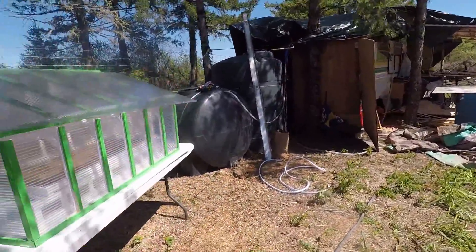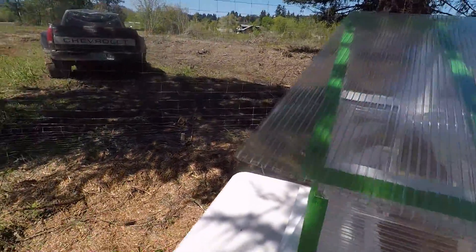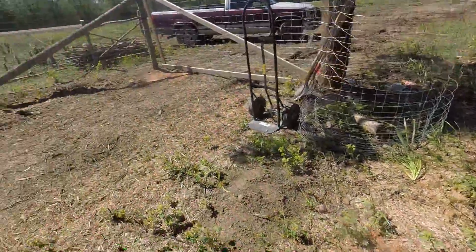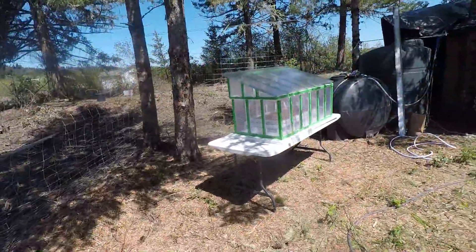We're going to take that roof down before it ends up in the neighbor's yard. Straighten up for one more nice shot. The hinges are on that already — it just needs to be attached.